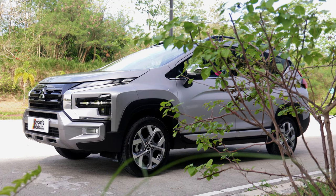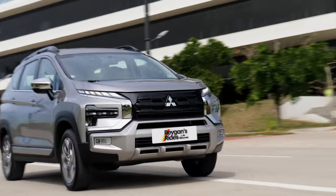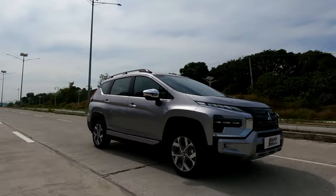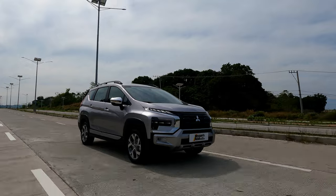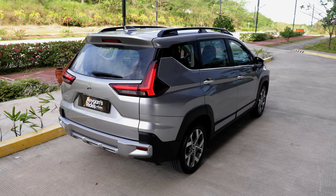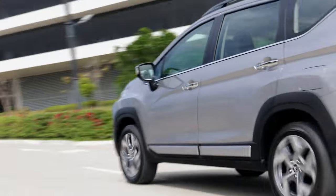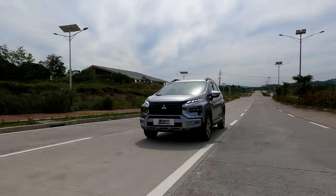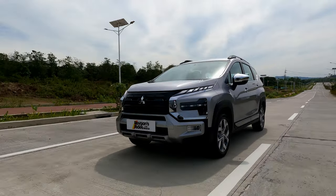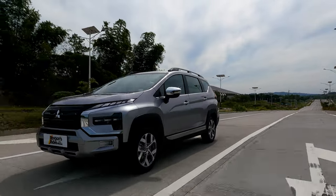We cannot deny the fact that most people prefer an SUV look over an MPV people hauler. With this in mind, the new Expander Cross presents a small seven-seater SUV option for the new Expander lineup. While the exterior may appear over-styled and some may say it's trying too hard, the proven mechanicals and added convenience features still make the Expander Cross a compelling option. As they say, beauty is in the eye of the beholder, so if the look of the new Expander Cross appeals to you, there is absolutely no shame in that. Thanks for watching.